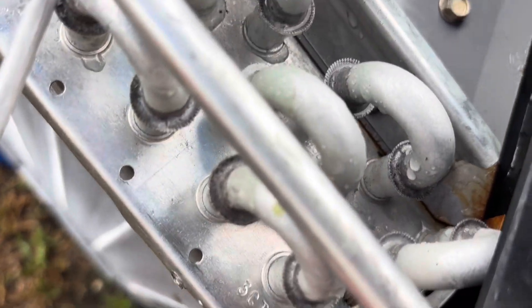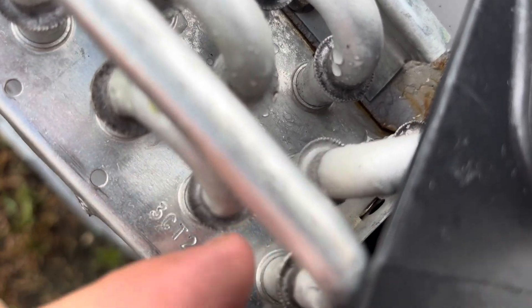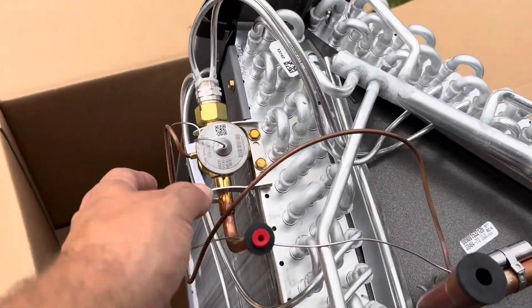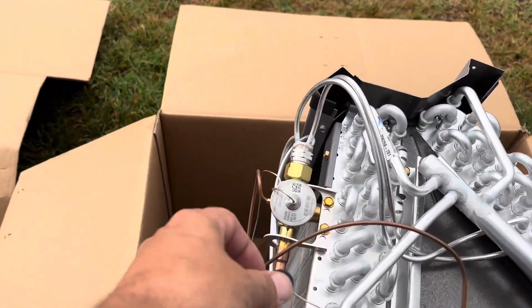Got the old one outside here now. It was leaking down here somewhere. I could never really pinpoint it, but it's leaking from down here. I'm guessing in one of these U-bends. We do have a pre-installed TXV, but no pan. Good thing my pan's good.